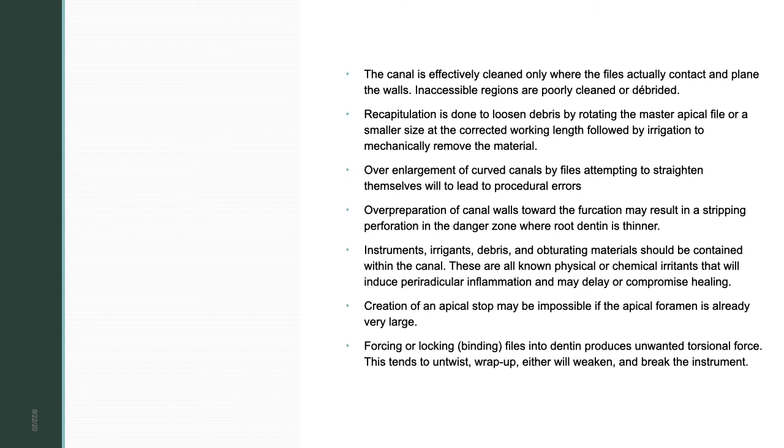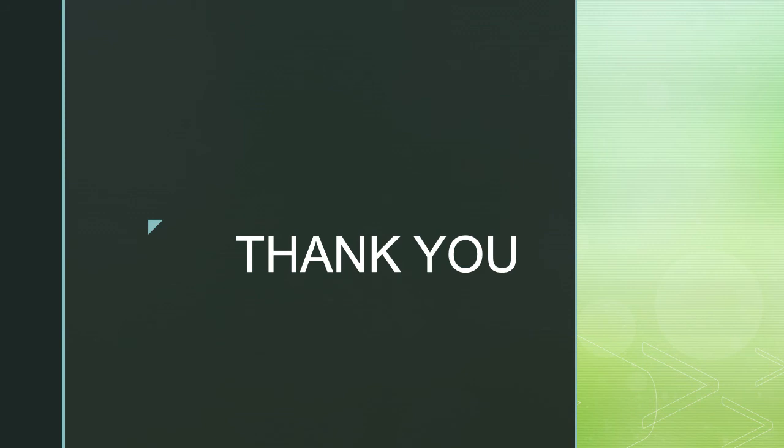If the apical foramen is already very large — such as a blunderbuss canal — creating an apical stop may be impossible; consider apexification or an apical plug using GP or MTA. Forcing or locking files into dentine produces unwanted torsional forces that can weaken or fracture the instrument. Do not force instruments into the canal. That concludes today's lecture on cleaning and shaping. If you have any doubts, please contact me. Thank you.